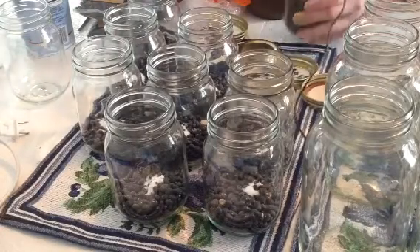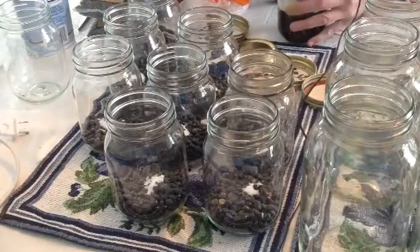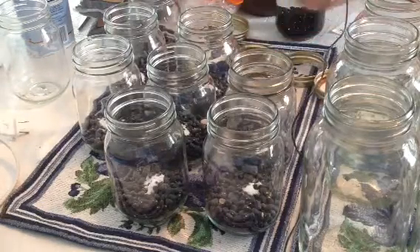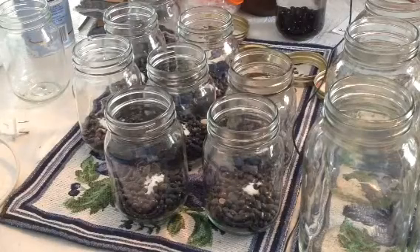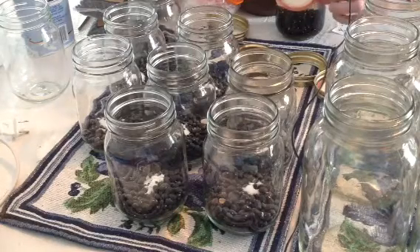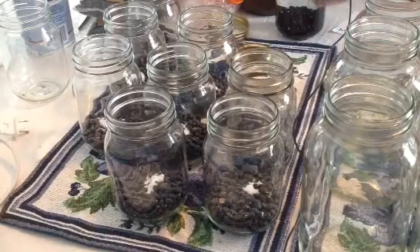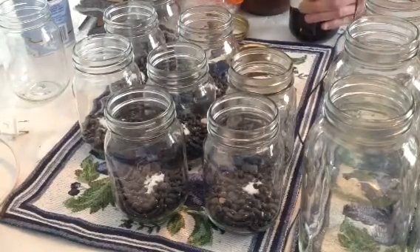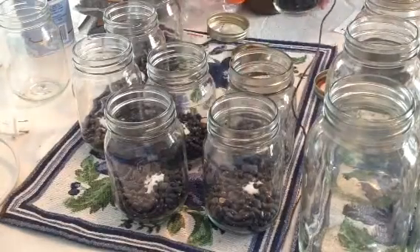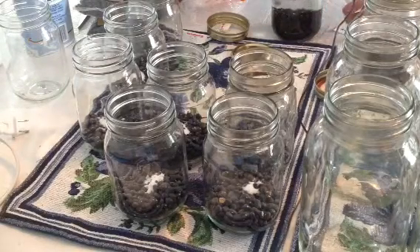That's really important — fill just about to there. We'll put a Ball canning lid on the top. Make sure the gold side — it clearly looks like the seal belongs against the jar and the gold is facing up. Put the ring on, tighten it down to hand tightness, and set it aside. Fill up the next jar.